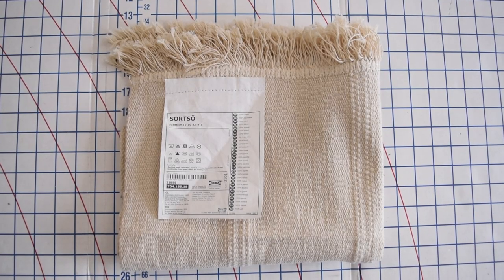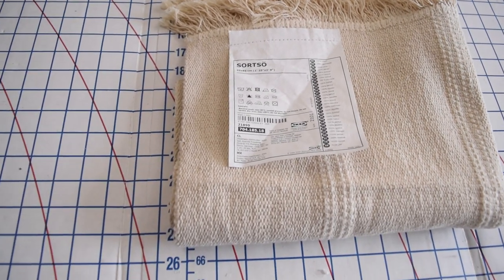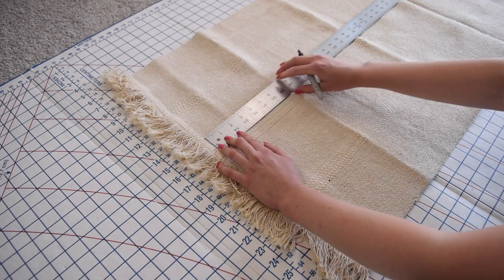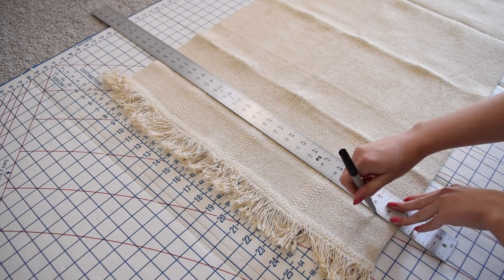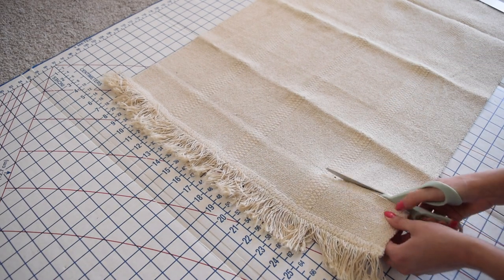Next up, let's turn an IKEA Sortskär rug into a very on-trend lumbar pillow. The first thing I did was cut off the trim ends at about three inches from that stitch or seam line on the edge of the rug, because I want this fringe to actually be in the center of this pillow.